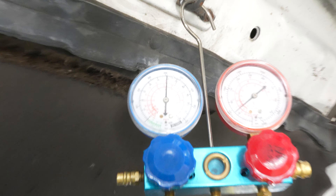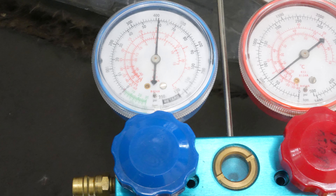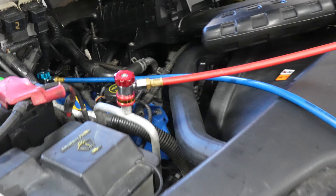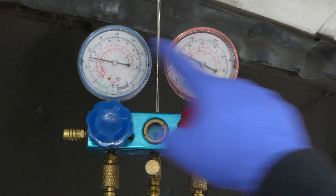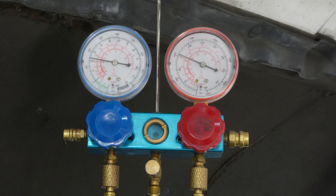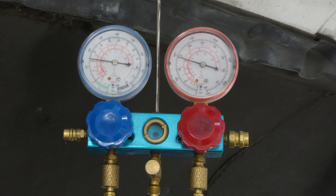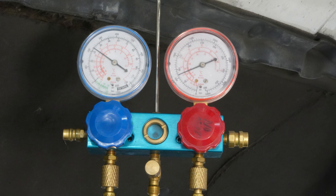We can see the low side is at about 60 PSI and the high side agrees, which is good because the truck is off — the AC is not compressing anything. But watch when I turn the truck on. The low side drops, the high side comes up, but as the low side drops, the pressure switch is no longer satisfied with the amount of pressure. So the compressor turns off to protect itself from a lack of refrigerant.